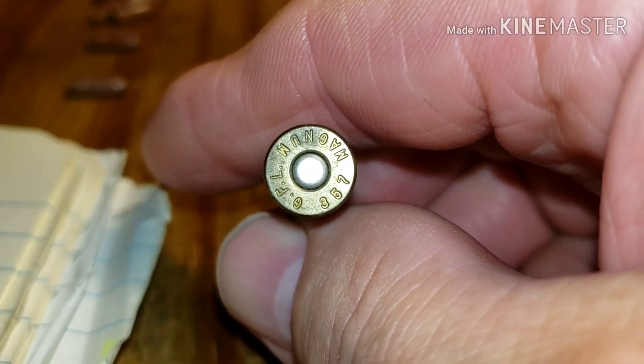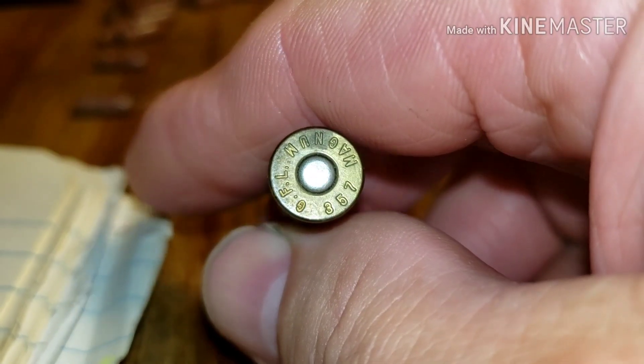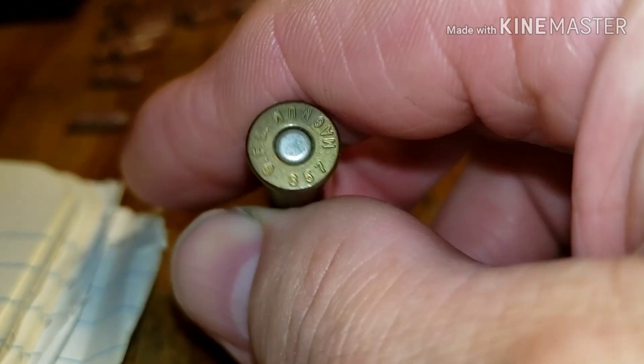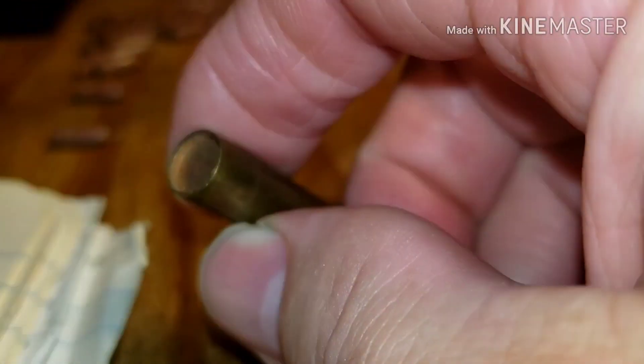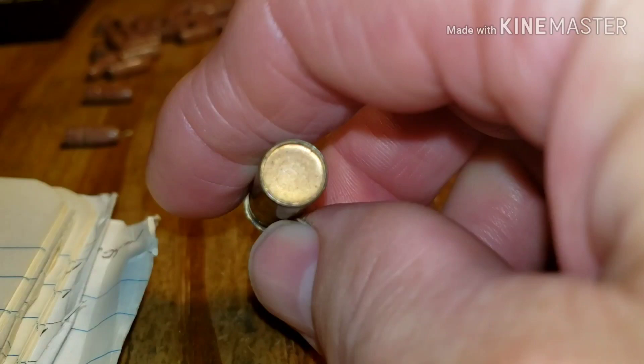According to Jim, Fiocchi is the best brass for shot shells. This is a 357 Magnum shot shell that I loaded, and yes, Uncle Jim, I use gas checks — I've got one in the bottom and one on top.